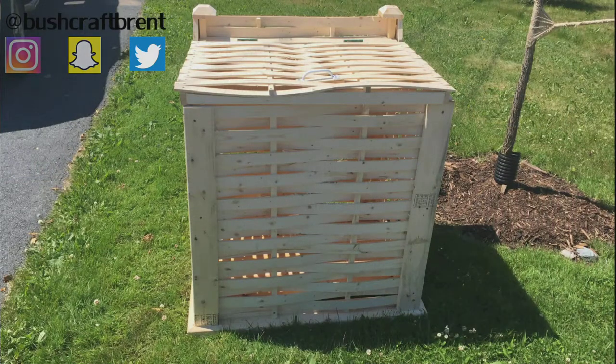Voila, there you go — garbage box. So thank you for watching this video. If you want to support this channel, please share me on all your social medias and hit the subscribe button to stay updated. Till next time, Bushcroft Brent out.